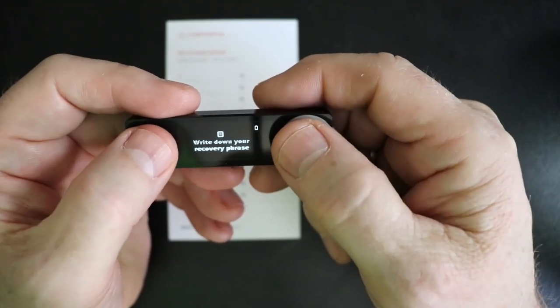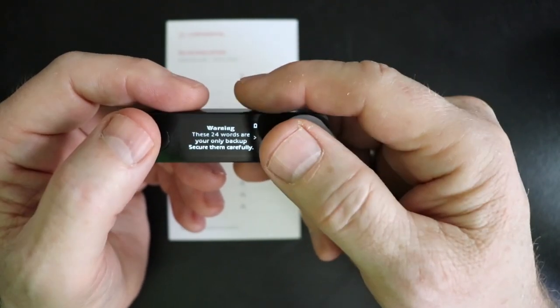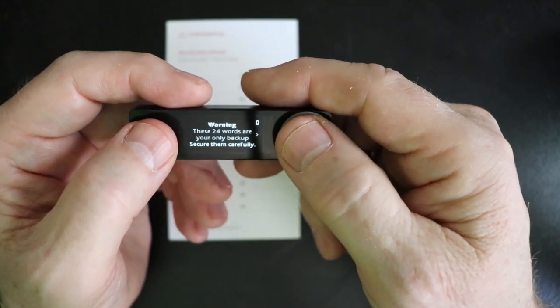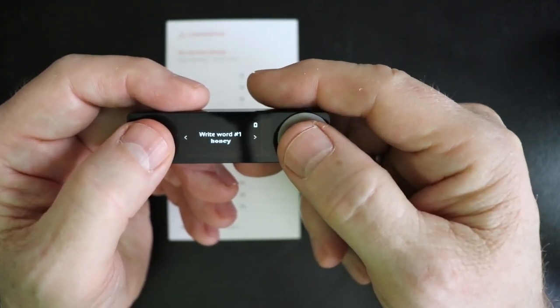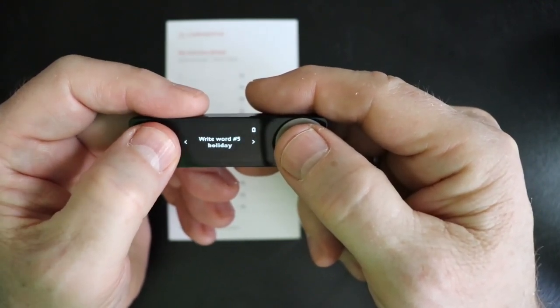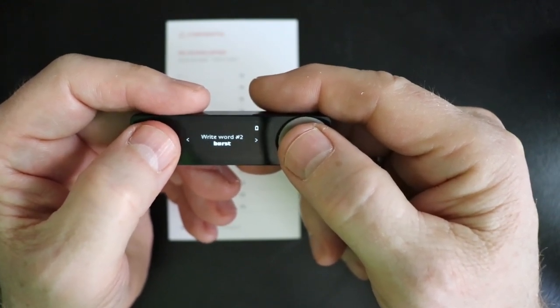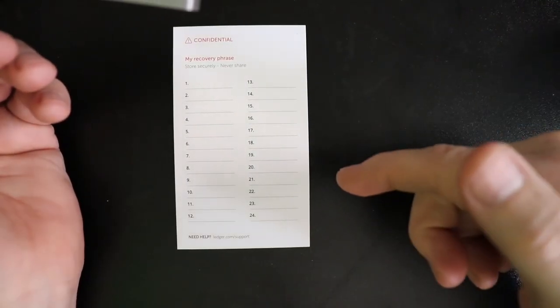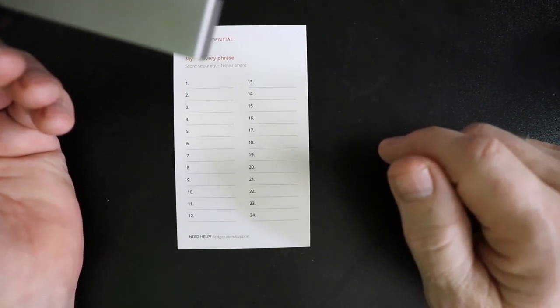Go ahead and hit both buttons. It explains that there are 24 words — the device has just generated a random master private key, so it's going to show us a list of 24 words. You're going to want to write all of these words down in order. Notice they're numbered on the device, and you've got a sheet here that's also numbered. So just carefully write down all 24 of these words.